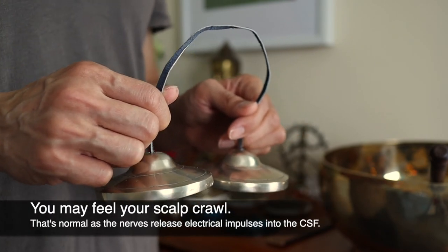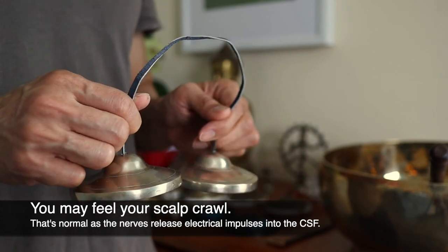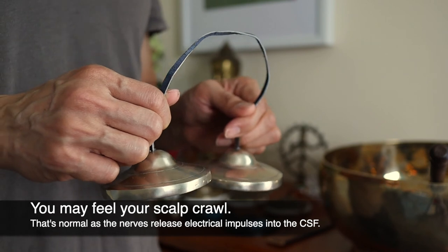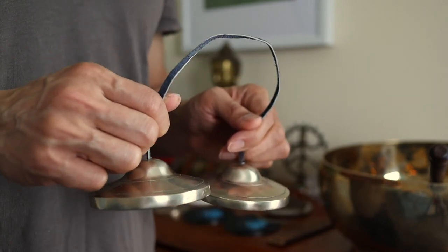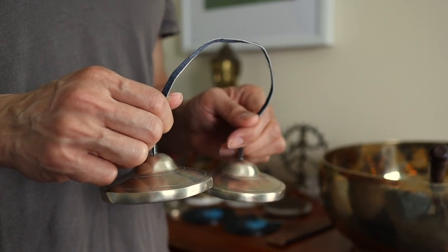Eyes open now. Just appreciate the first image you see. Hopefully your senses are bright — the eyes are clear. Colors, shapes, patterns. Your sharp ears are open. Fluid. Enjoy the rest of your day.